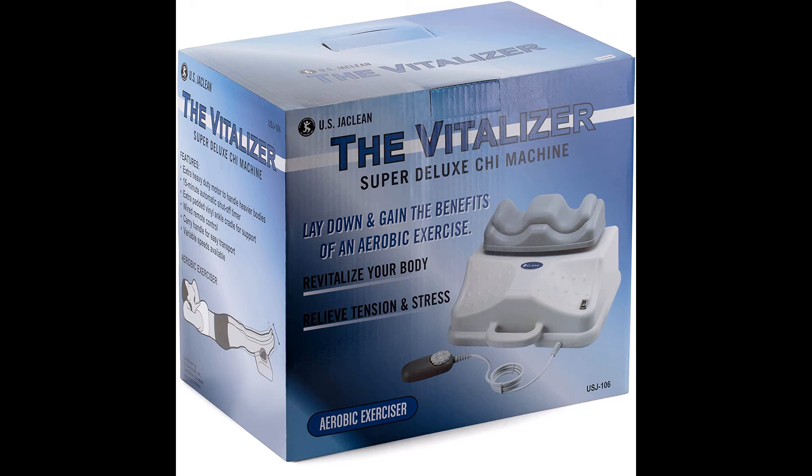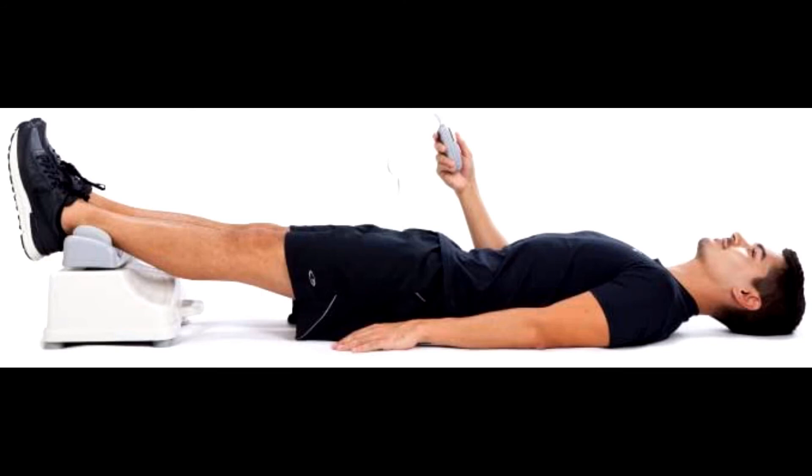Beware of copycats — this is the original unit, sometimes called a chia machine. Contact us immediately if you have any issues and we will either resolve your issues or give you a refund.